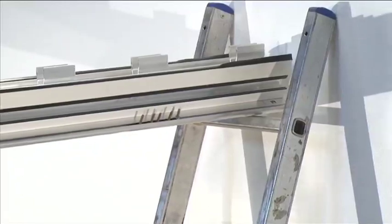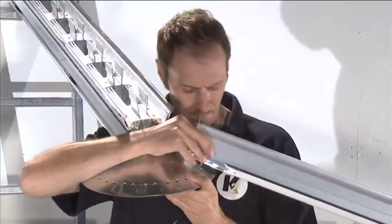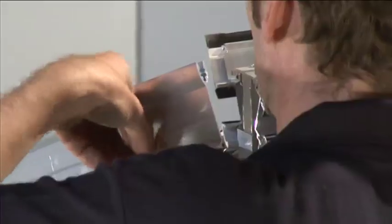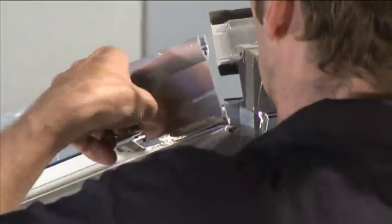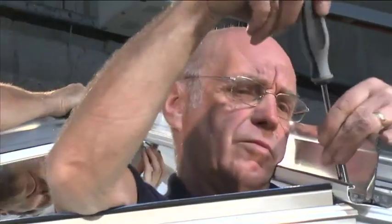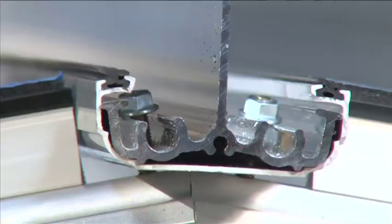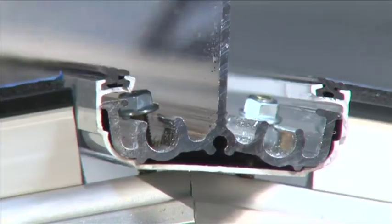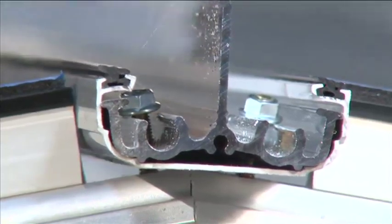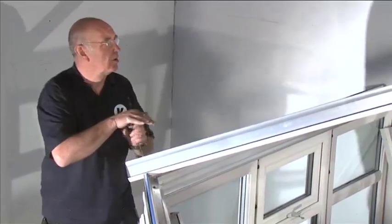Ridge installation: temporarily support the ridge assembly in the correct position. Start the ridge assembly by attaching the Victorian hip bars to the boss end. Slot the holes in the top of the spar over the M5 by 25 millimeter bolts in the ridge. Slot the holes at the bottom of the Victorian hip bar over the M5 bolts located in the bolt retainers that sit either side of the eaves beam corner.